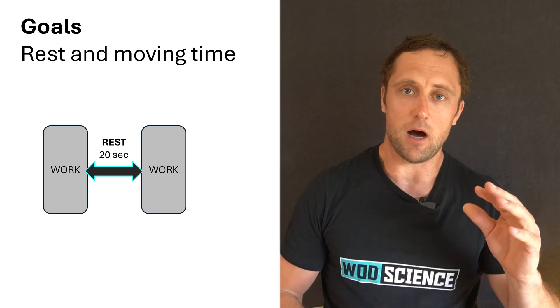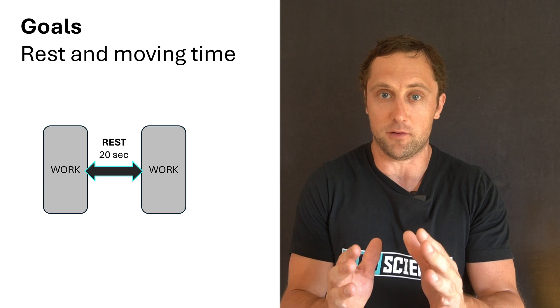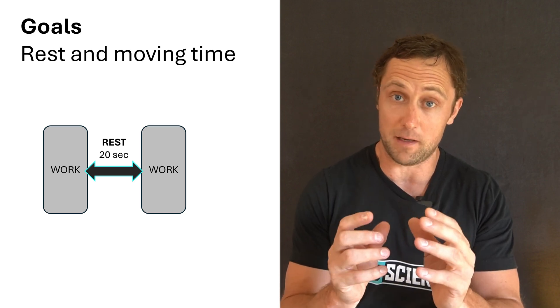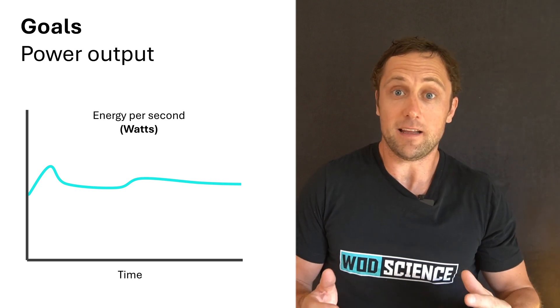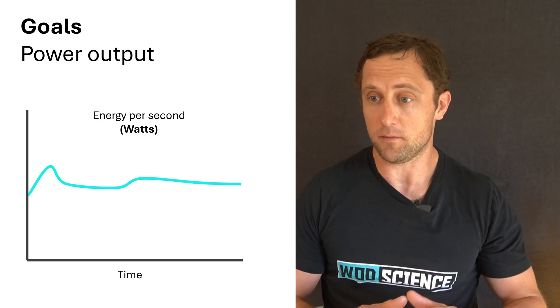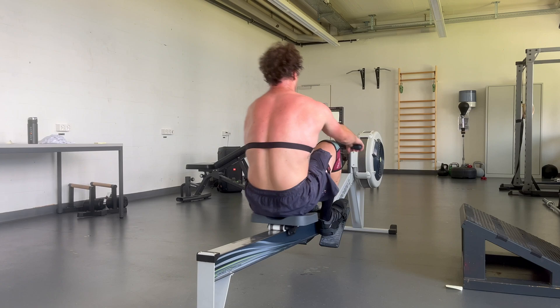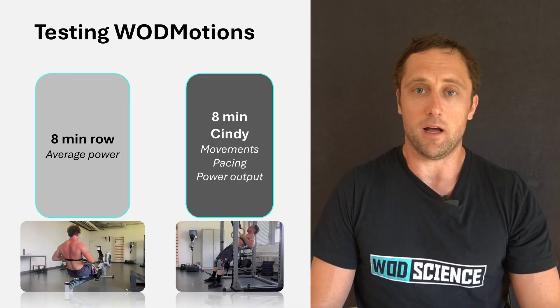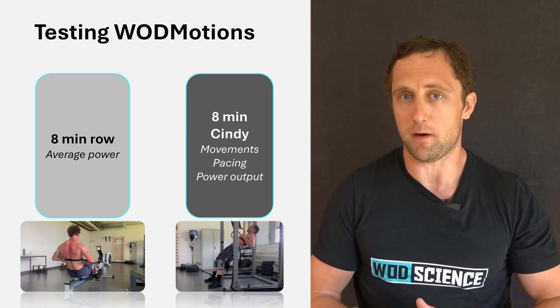WhatMotions uses advanced machine learning to interpret your functional movements. I wanted to know two things: first, can it accurately measure how much I'm working within a functional movement workout — how long am I spending on each movement per round, and can it assess my rest breaks? Second, based on angular velocity and movement speed, can it also assess my power output? So I did an experiment: an eight-minute all-out row at around 90%, measuring watts on the Concept2.